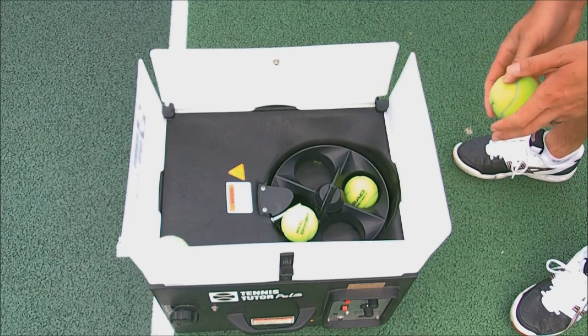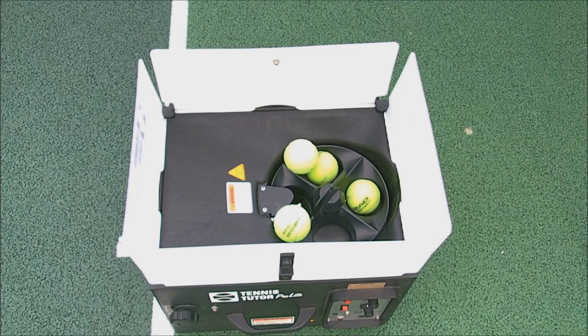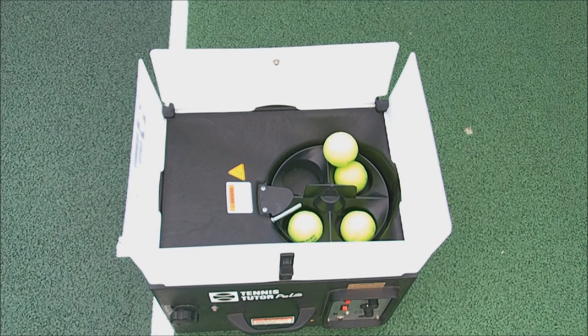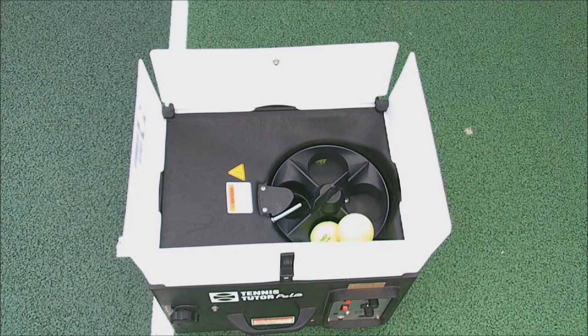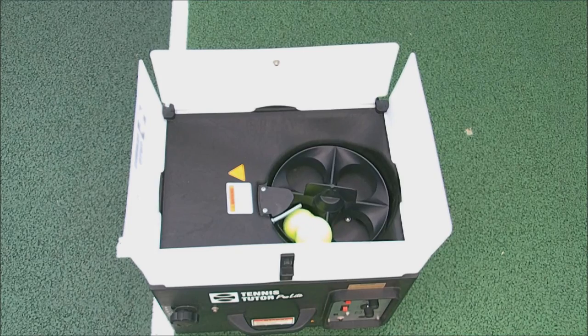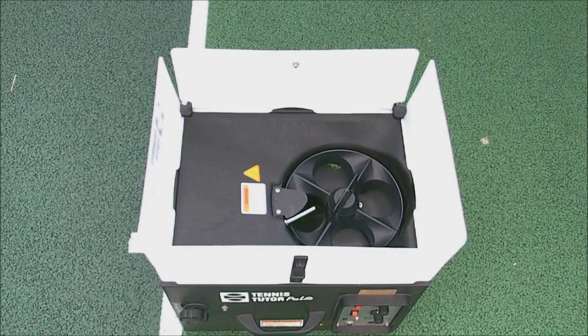This shows how the balls feed through. I've only put four in here just to show you how the mechanism works, but you can put up to a hundred in. It's quite simple — it rotates, the ball drops down, and a couple of rubber bands rifle the ball out. This is on one of the higher speed settings, which is why they're just a bit of a blur coming out.